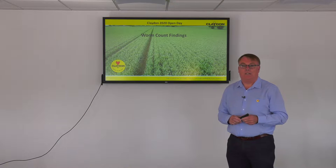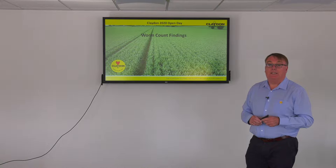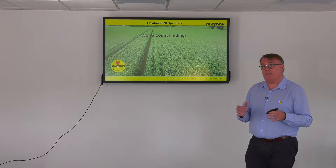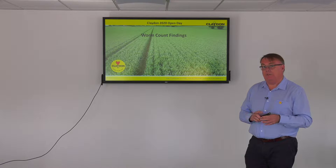Hello, I'm Simon Revel, I'm the Export Sales Manager for Claydon Drills. I'm going to talk to you today about worm counts, something that we've started to do here on the farm in East Anglia. I want to go through the process and talk to you about our findings and what the benefits that OptiTill has given to the farm and what it's doing to the fields and the biota in the soil.